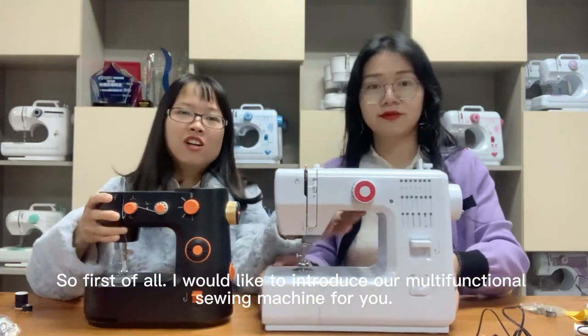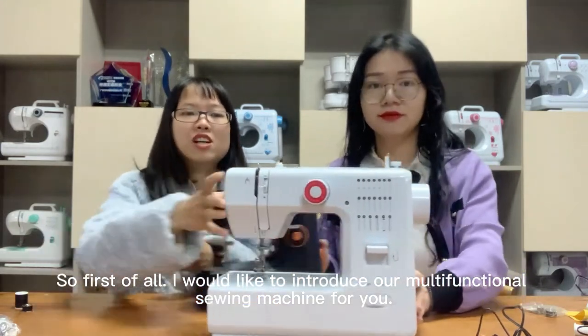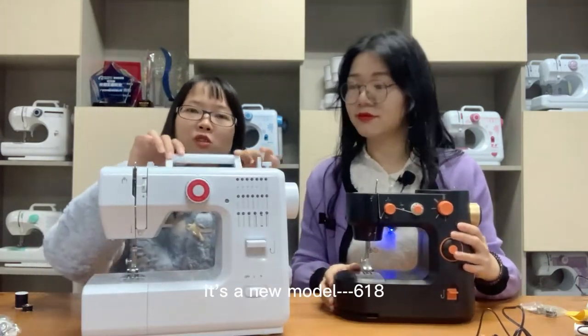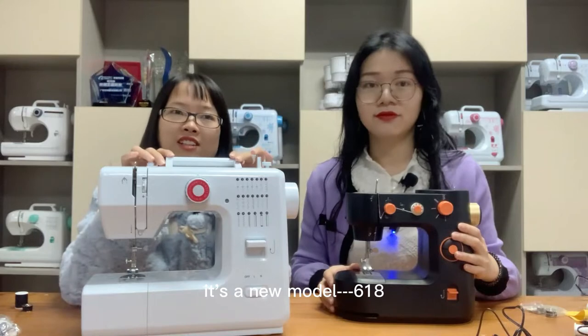I would like to introduce our multifunctional sewing machine. It's a new model 618.